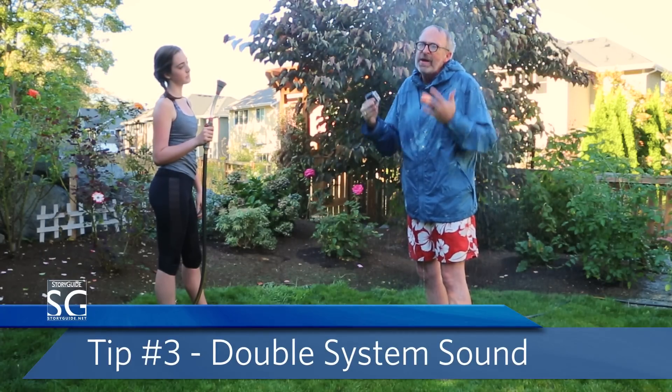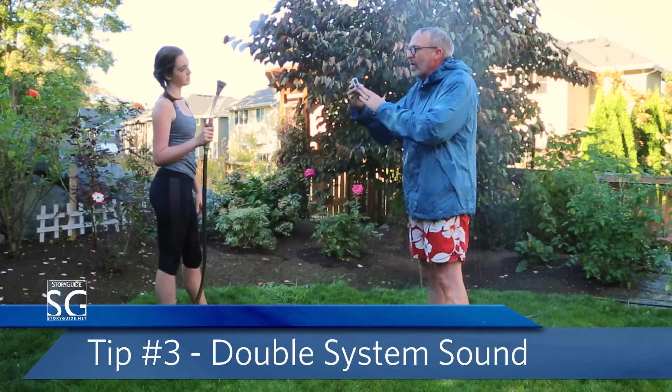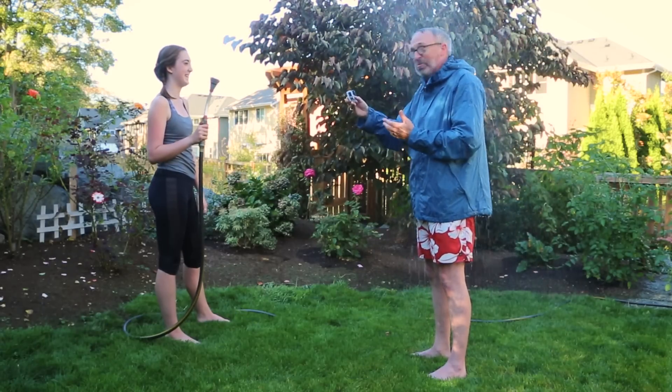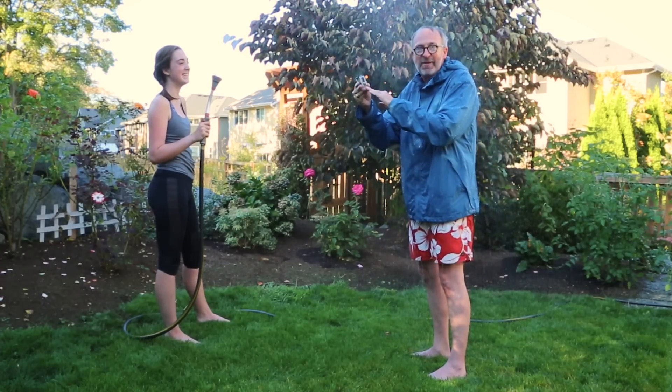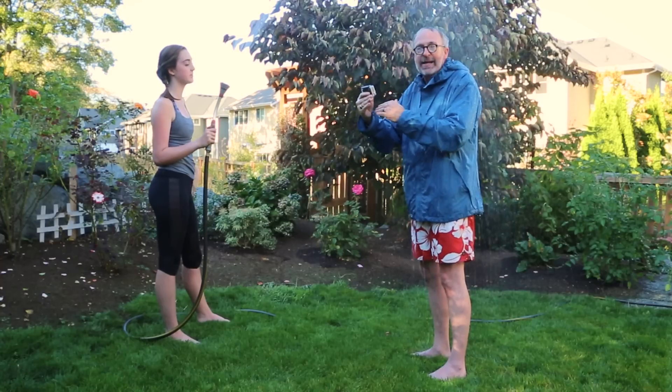That's why we use double system audio. The idea is we record our video here on the GoPro and we record our audio on a separate device. The audience will never hear the sound that's recorded on this camera, but we'll stitch it back together in editing.